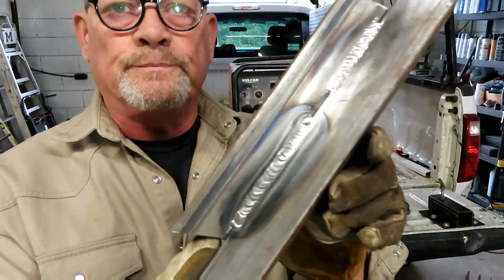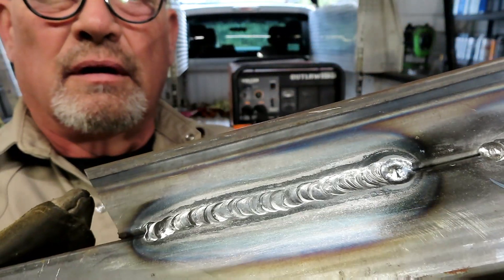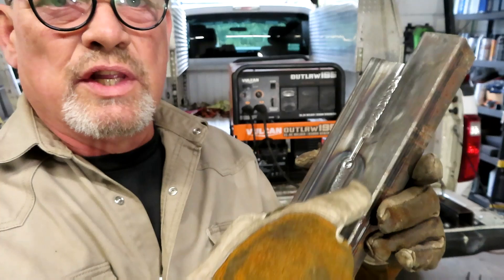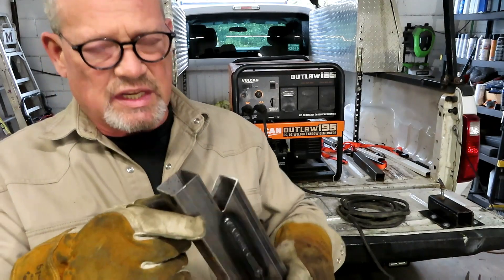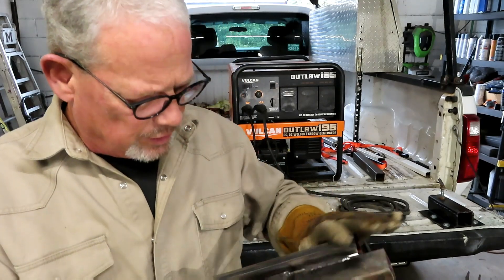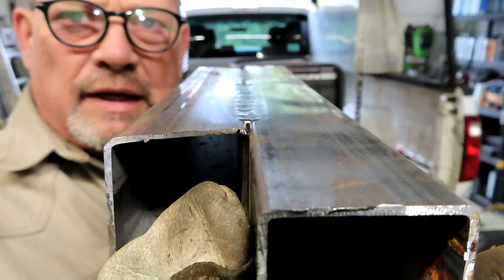Here's what it turned out looking like. You can see it's got a wide heat signature. I think I had a little too much heat — I had it at about 78, it probably should have been around 65. But looking inside the tube, I do have full penetration in there, and that's a good strong TIG weld. See how flat it is? That turned out pretty nice.